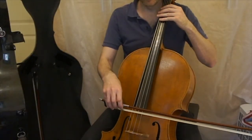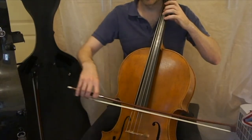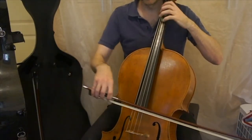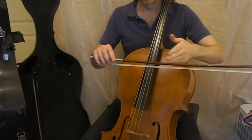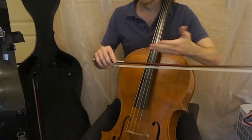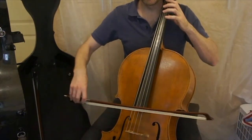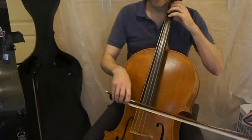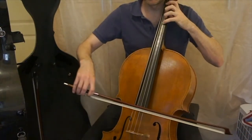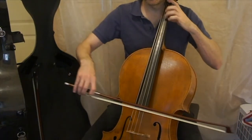Now for the teacher's part. You can see it's slurred, it's arpeggiated, and there are two beats to each bow. And as before, the teacher changes the bow most generally with the student.